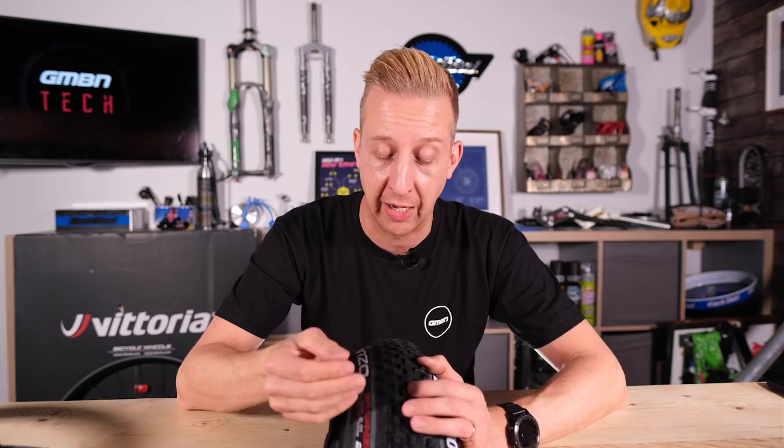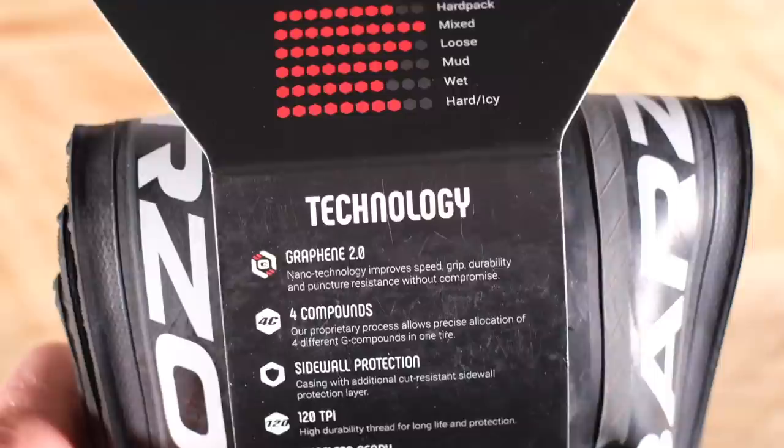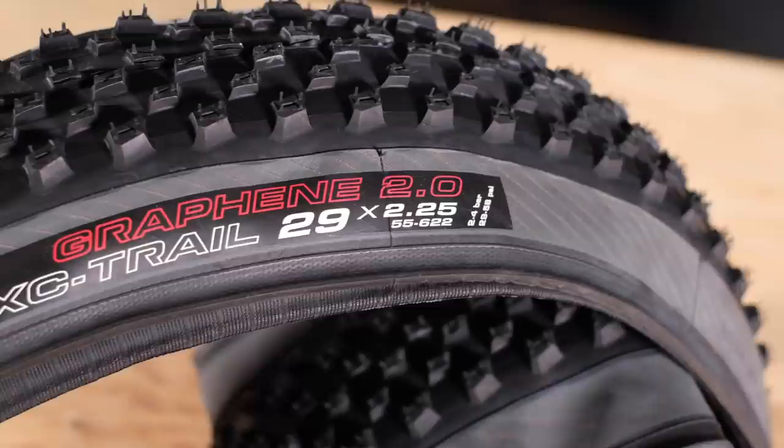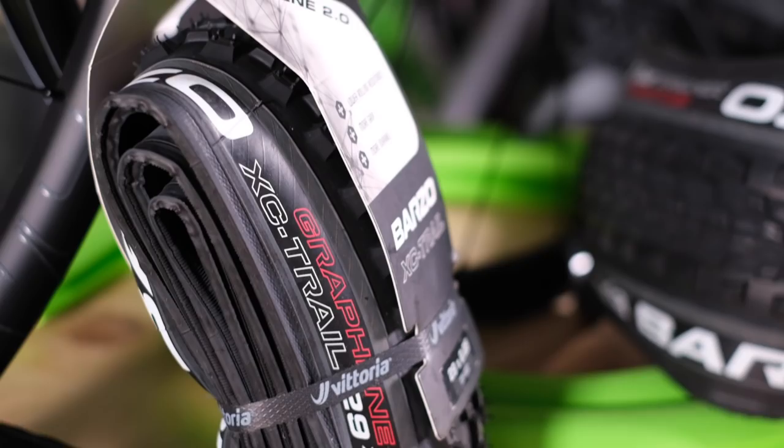It's a very intelligent system, and also woven into the rubber — on a molecular level — they have graphene in the tires, filling in the holes in that rubber compound. This not only adds durability by filling in those holes and adding cut resistance, but it also gives them a lot more grip when it's wet. It's astonishing technology, and that is about everything you need to know about the Barzo tire.